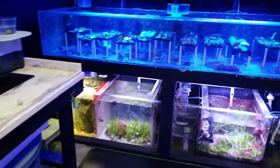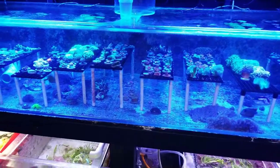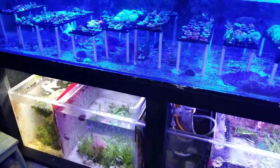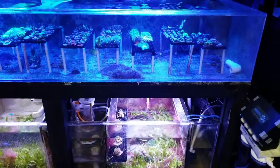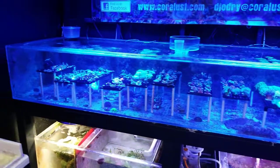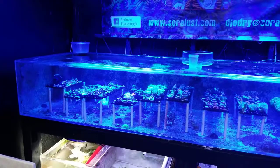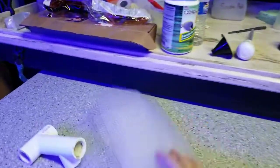When I built this tank I noticed there was a certain sweet spot with the water flow, the sound, and the drains. I do have two one inch overflows in the back and a pretty massive pump with a lot of water turning over. But I've also had snails get caught in there and completely block off the drain — if I didn't have that extra drain, I would have been in big trouble. That's why I switched over to those little nets.